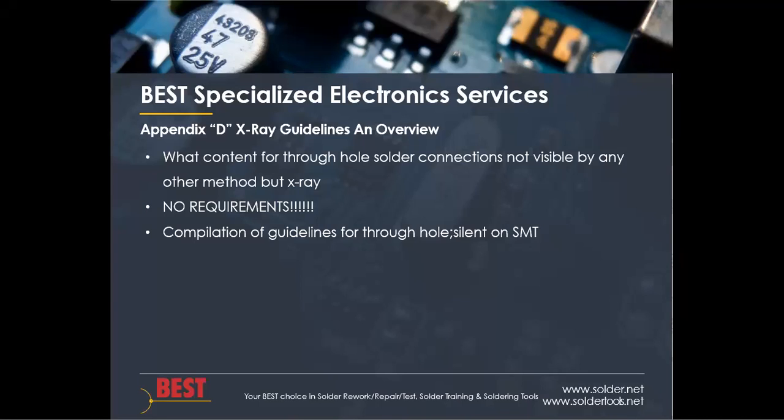Appendix D overview talks about what this section entails — it's only two pages. The content is for through hole solder connections that are not visible by any other method but x-ray. There are no requirements outlined for these particular plated hole connections, but rather it's a compilation of guidelines, and it is pointedly silent on surface mount technology or automated inspection for SMT.